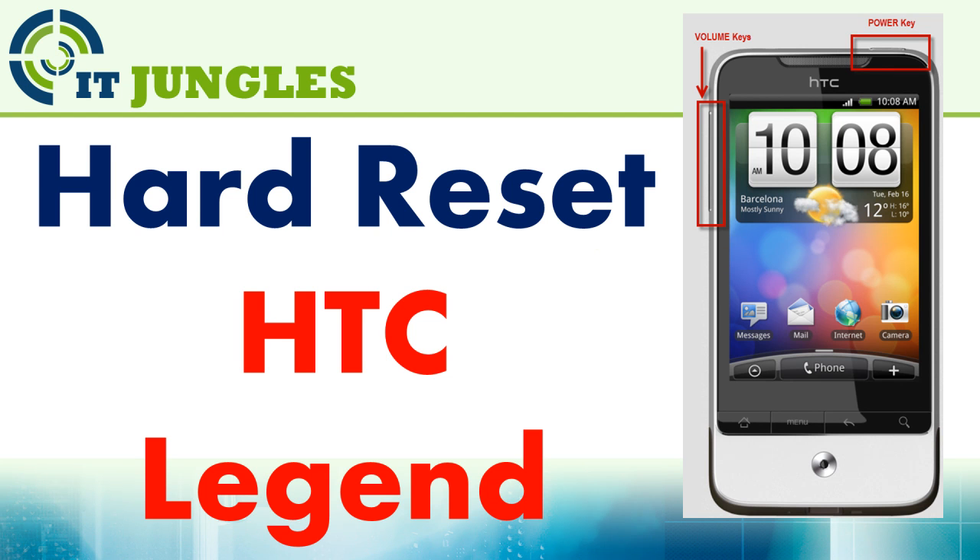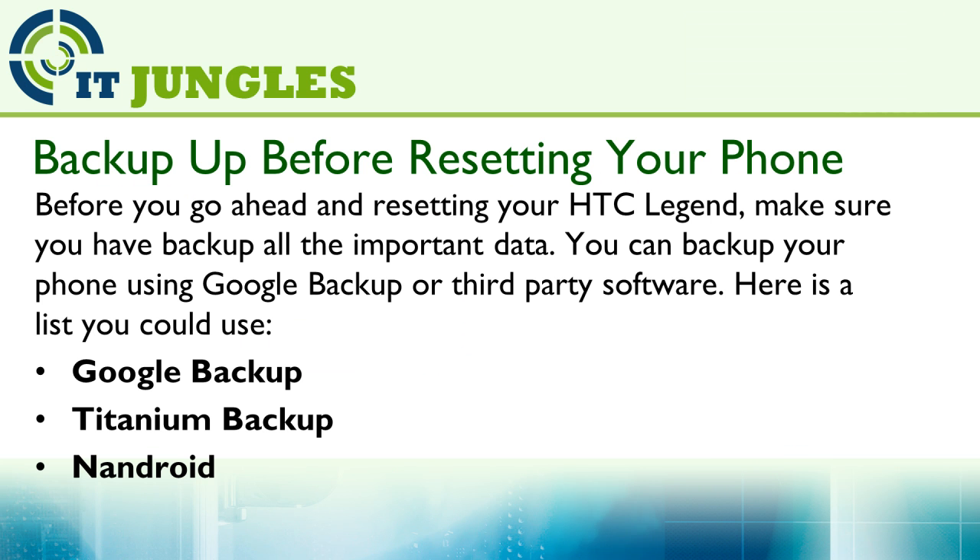How to Hard Reset the HTC Legend. Before you go ahead and resetting your HTC Legend, make sure you have backed up all the important data. You can backup your phone using Google Backup or third-party software.